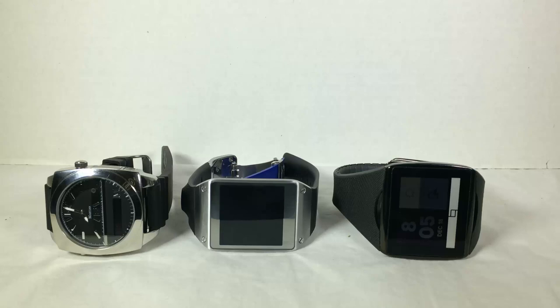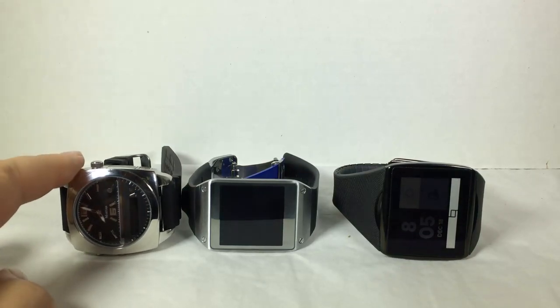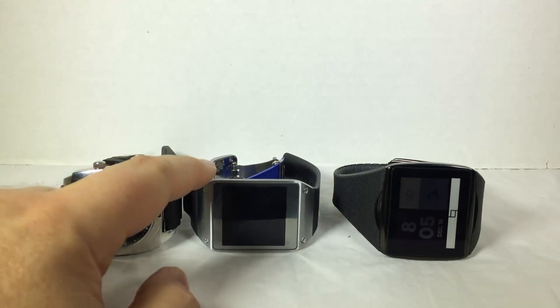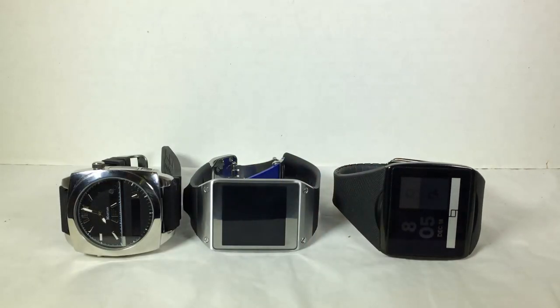Hi folks, Chris Voss here from thechrisvossshow.com. We're coming to you with a review versus comparison of three of the major smartwatches on the market right now. We don't have the Sony one — hopefully they'll send it. We have the Martian watches from martianwatches.com, the Samsung Galaxy Gear watch, and the Qualcomm Talk. We're going to do a versus comparison so you can see which one you might want to buy.